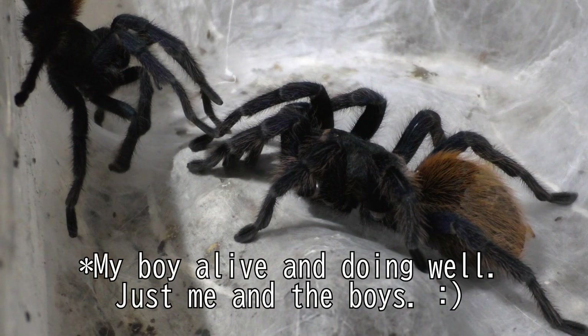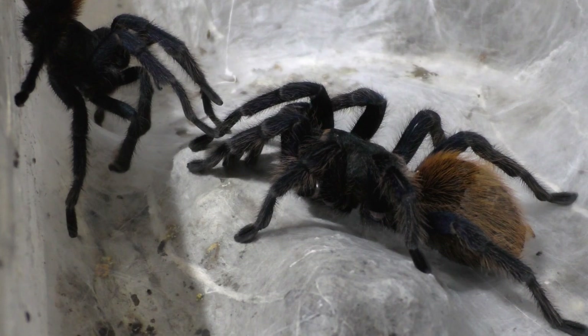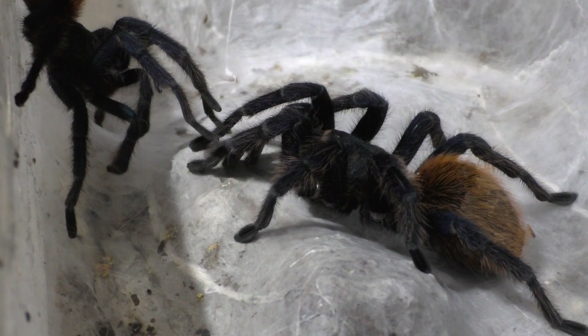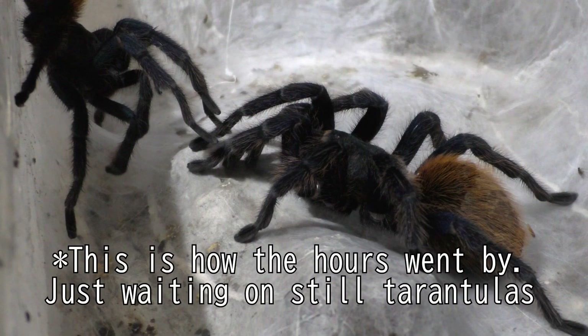It's kind of sad to see people's males getting eaten by females because of their lack of experience or because they have no idea what they're doing. The only YouTuber I actually like in terms of tarantula breeding is Dave's Little Beasties — that man is a true gem when it comes to tarantula breeding. Love that guy. Go check him out if you want to see actual good tarantula pairing videos with really good commentary.